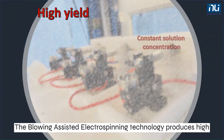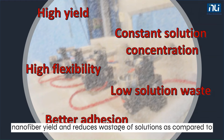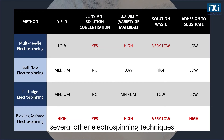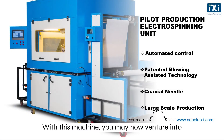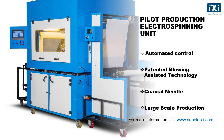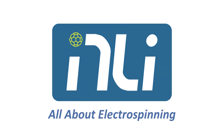The blowing-assisted electrospinning technology produces high nanofiber yield and reduces wastage of solutions, as compared to several other electrospinning techniques, apart from having other advantages. With this machine, you may now venture into larger nanofiber production with confidence.